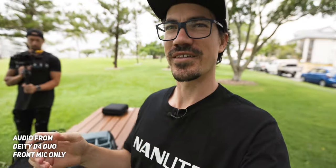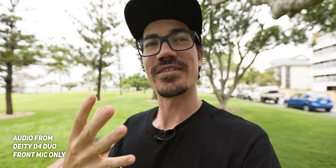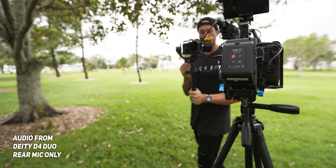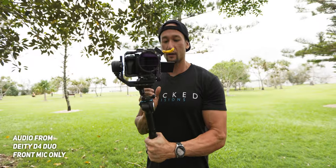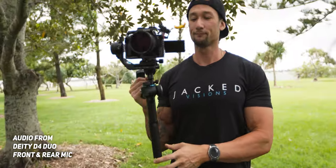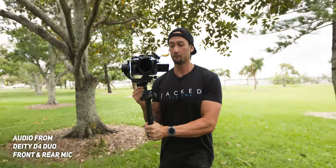What is really cool about the Deity D4 Duo is that I can talk to you like this and you can hear me, and then if I decided to film Jason — what's going on Jason? — you can hear myself and Jason at the same time as well. Which is super cool and it's clean.